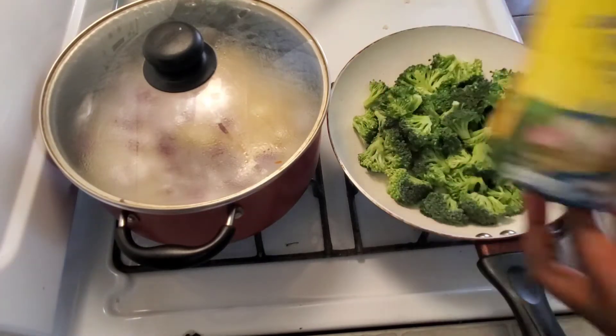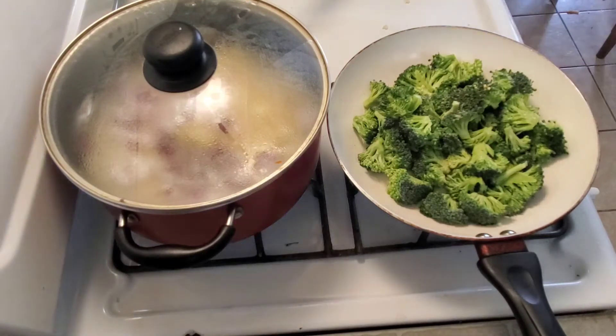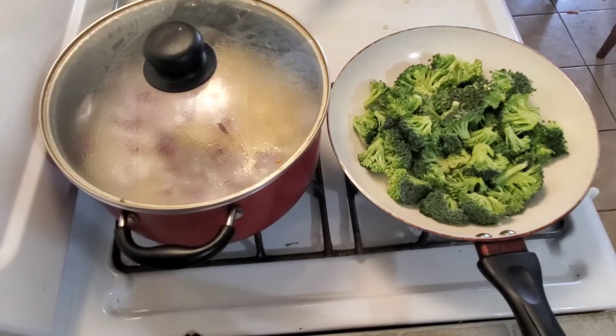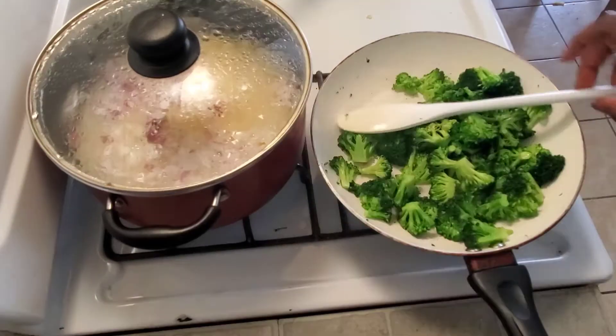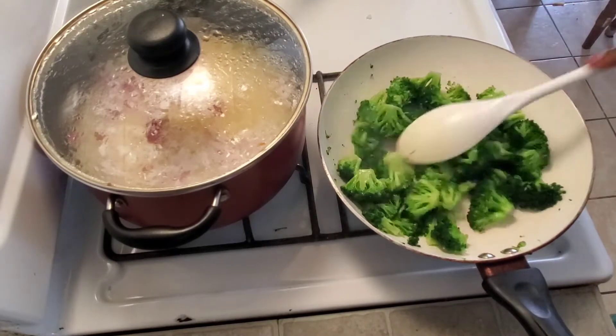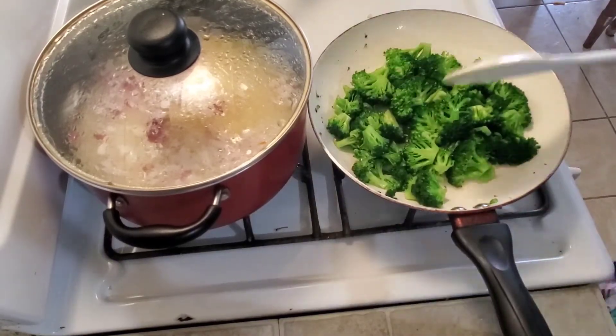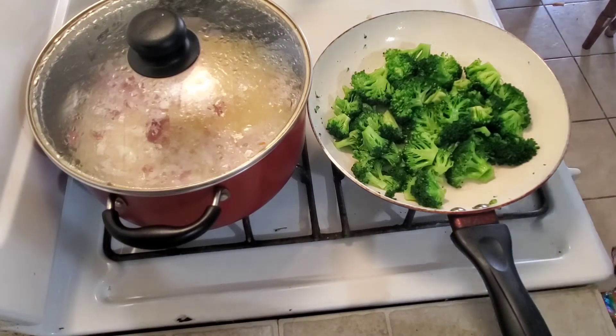I put a little tiny bit of oil in my pan and then poured the broccoli in. You can use cauliflower as well if you have some, but I didn't. I put some all-purpose seasoning and just a little tiny bit of water to steam up the broccoli. You can tell the broccoli is cooked because the color has already changed, so I'm just going to take it out of the pan and go to the next step.